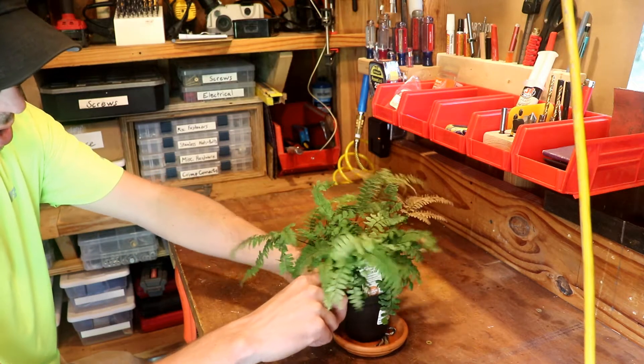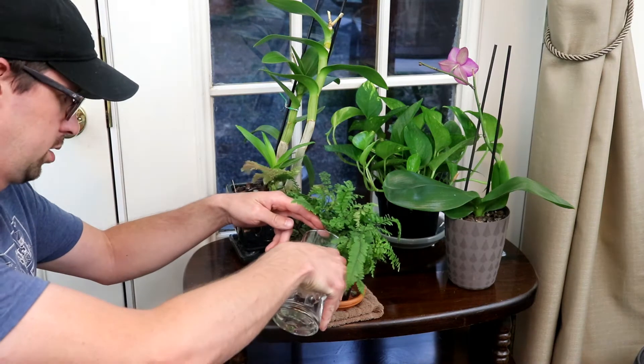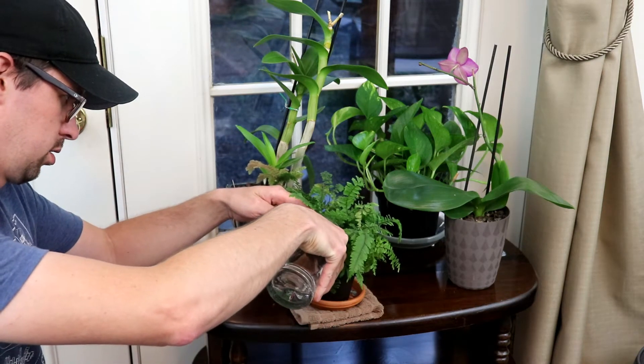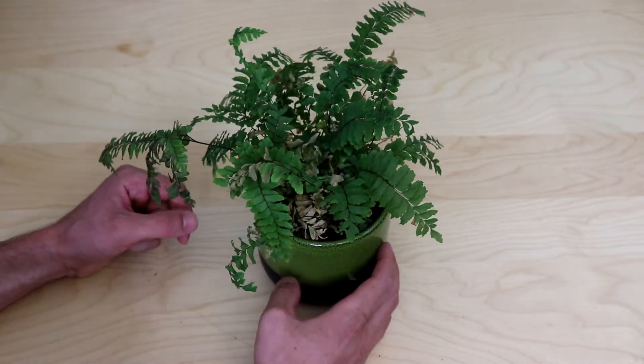So I took our little fern inside and gave it the best care I knew how. I gave it good sunlight but made sure to keep it out of direct sunlight. I kept it watered but not saturated — I just took care of it like I would want to be treated if I were a fern.